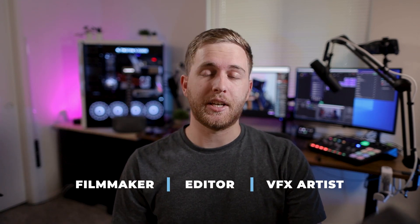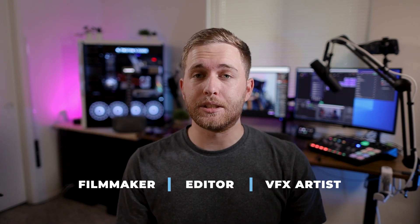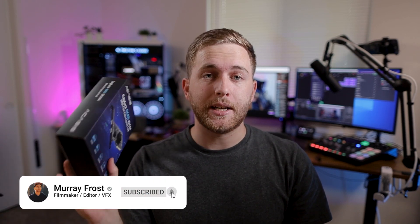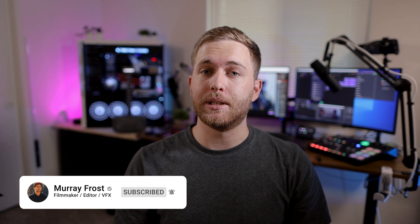Is the Acusys 4K60 even worth it? Acusys — I think that's how you say their name — sent me this for free. They're not paying me; they just want me to check it out and see if it's any good compared to other capture cards. This is a PCIe capture card, so it goes right into your computer as opposed to being a USB. Let's take a look and see if it's even worth it.